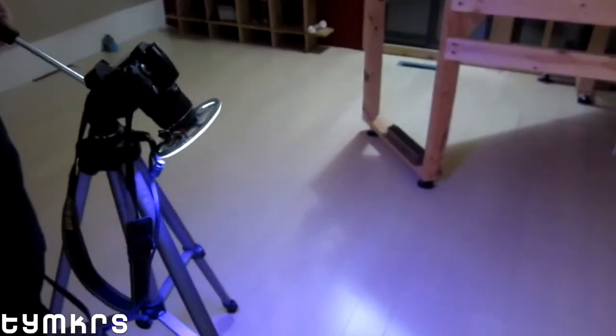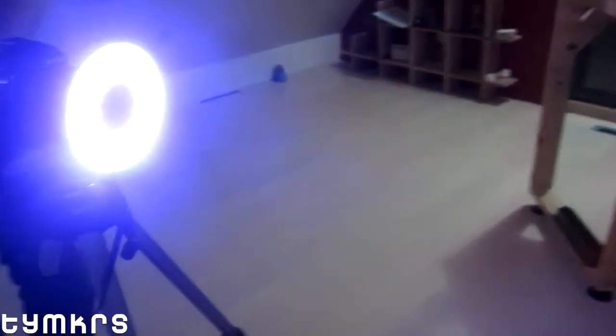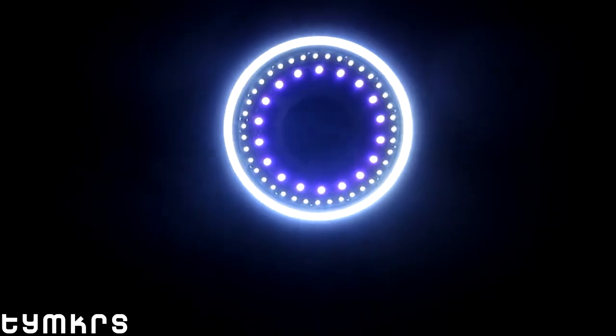That's the only thing it can't do on its own. If you ever see folks with eye highlights with a ring in them, that's usually because there's a massive ring light the photographer is using. This one is ridiculously bright — it's like a halo of light in here. Let's point it at the camera and blind it. It's cool!